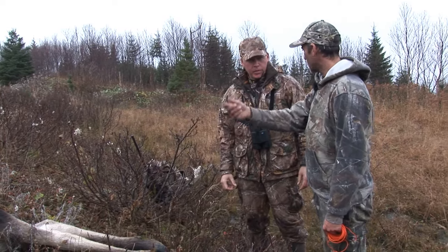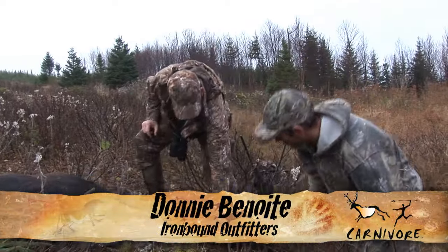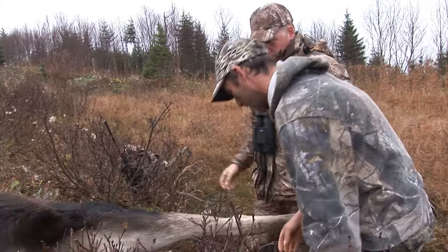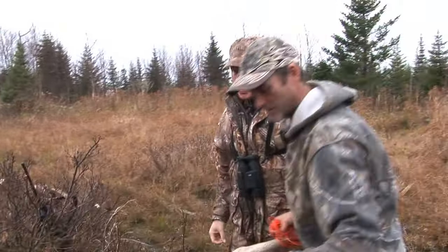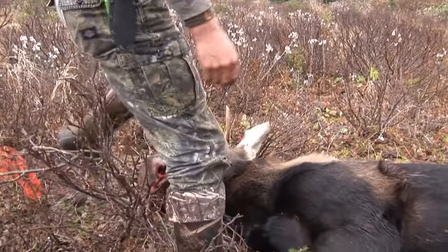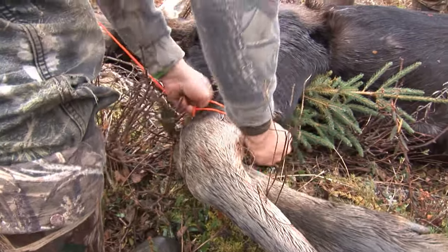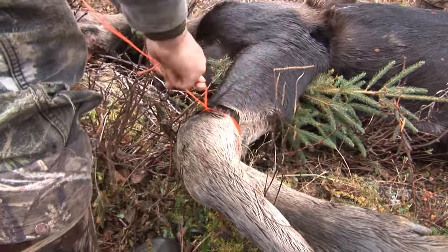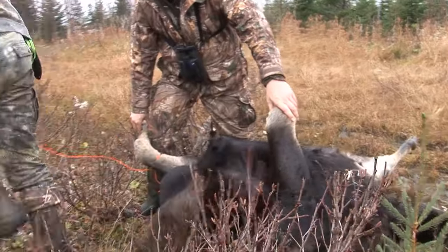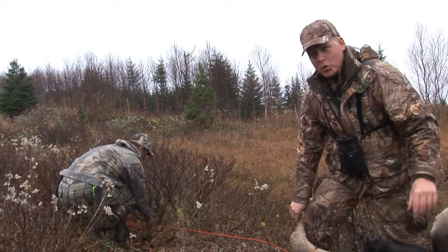Tie him up so when we've got him in position we can roll right out — makes it much easier. So the first thing we need to do is pull his back leg down. Now we'll tie a piece of twine to one leg, tie him back so when we hold him up he'll stay in position. What Donny's doing now is using twine to hold onto this leg to keep the animal upright. It makes it much easier to get at.